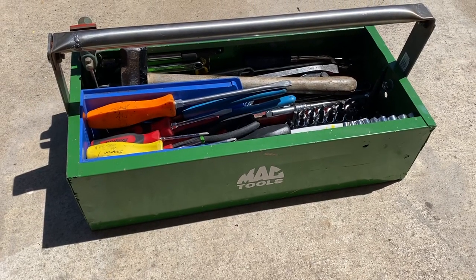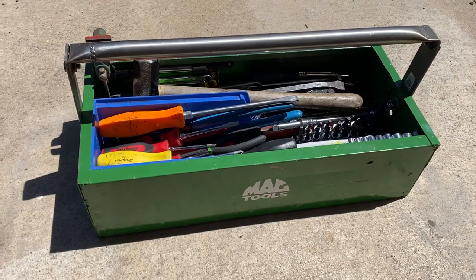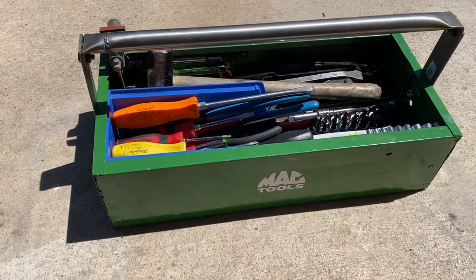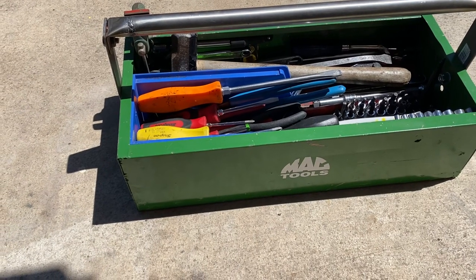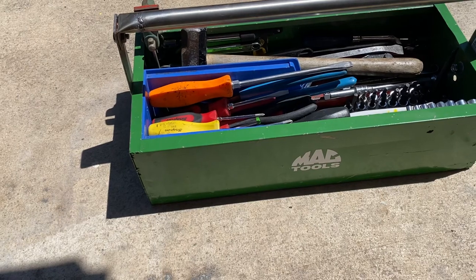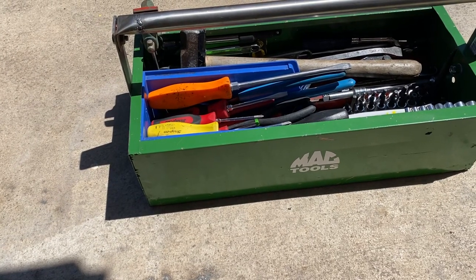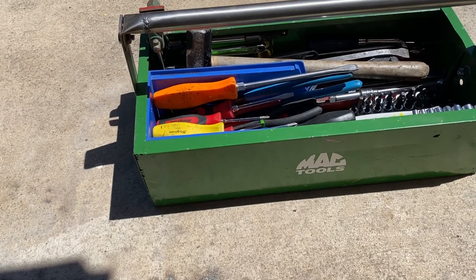Hello everyone, this is going to be a tour of my mobile setup. I do a lot of work on dirt bikes and also on Mercedes diesels and modern Mercedes. This is my mobile setup — I take this with me in the truck basically everywhere I go, to the track, on road trips, and kind of everything. It's got a lot of random stuff in it but a decent amount of regular hand tools. I don't have any power tools in this because they don't really fit.